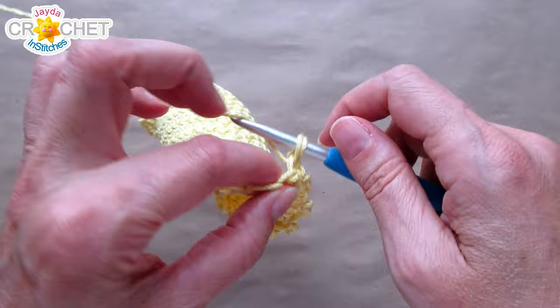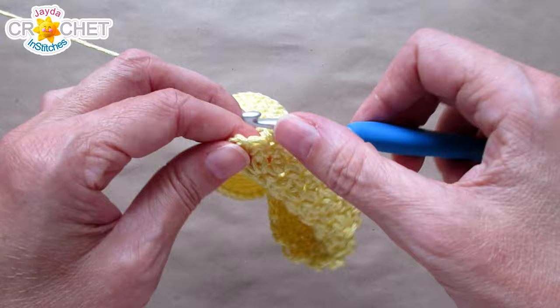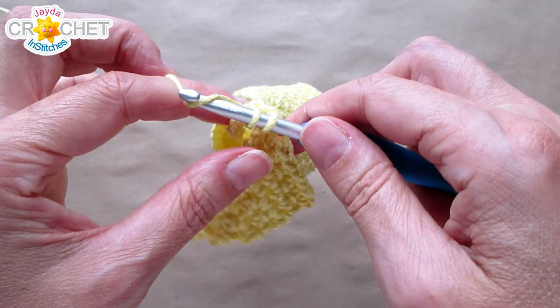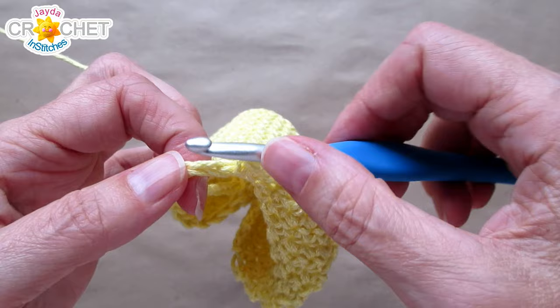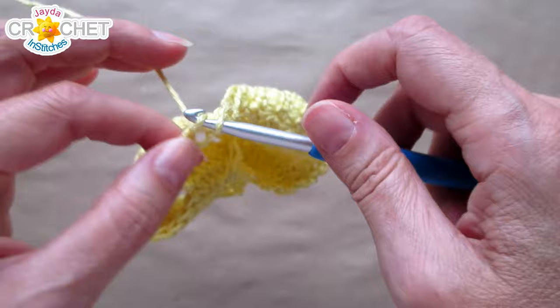Chain 1, turn, and now single crochet in each stitch and chain all the way back to the other side of the fabric. You'll still have 30 stitches. When you get to that chained length, treat it just like you would a regular foundation chain — single crochet in each one of those 16 chains across. Then single crochet in each of the remaining 7 stitches to finish the row. You should still have 30 stitches at the end of row 20. Then chain 1, turn, and continue to single crochet in every single stitch all the way across until you get to row 37.